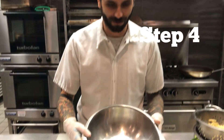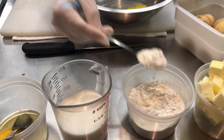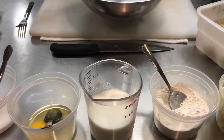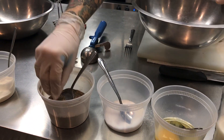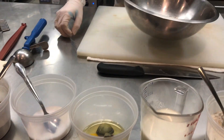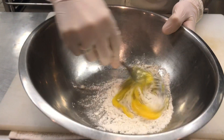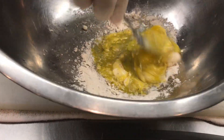Next we're going to make our binding mixture. We're going to take one egg, about one tablespoon of flour, and shake in a little teaspoon of salt and pepper to your own liking, or feel free to follow the recipe that will be provided. Once you've got everything in there, we're just going to whisk it up nice so it gets nice and smooth — you don't want it too chunky.